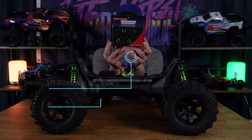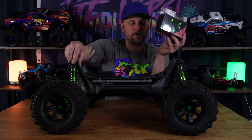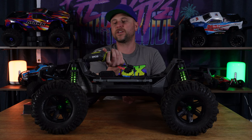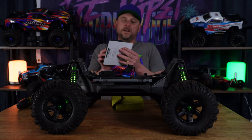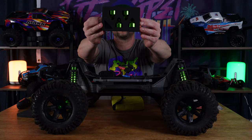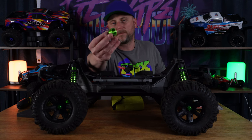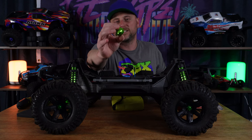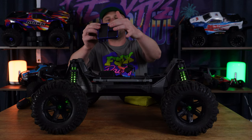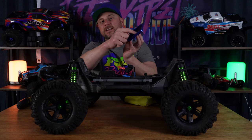These are the official Traxxas GTX shock caps. They are going to replace the plastic ones you can see at the top of the shocks in the shock towers. The green caps will go with the green shocks. I'm using my Ryobi battery-operated screwdriver to get the hinge pins out of the shock towers. Let's open the box — nice packaging. Genuine Traxxas products. They look CNC machined, nice and hefty. I've also got my AliExpress magnetic screw holder — dirt cheap and very handy. It'll be linked in the description.